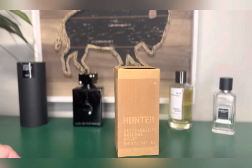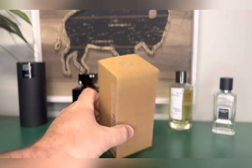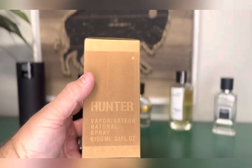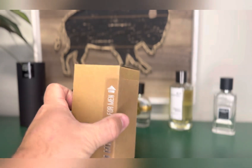I went ahead and took off the cellophane but have not opened it yet — we'll do that all together. I don't have the product information; this just came in the mail and I had actually forgot I'd ordered it. So I'm going to do a true first impression and show you the packaging. This is Hunter, 100ml, Eau de Parfum concentration.